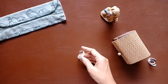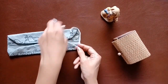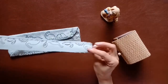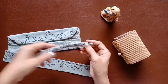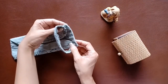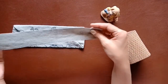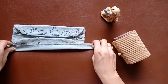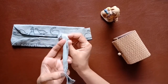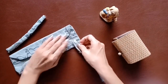Now we have to attach something to hang the mask around the ears. I'm going to do something different because elastic really hurts the ears, so I've decided to use cloth instead. All we have to do is take a long strip, fold it in half, and stitch along the edges to whatever length you need according to your ear size. And that's it — it's ready!